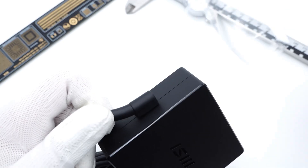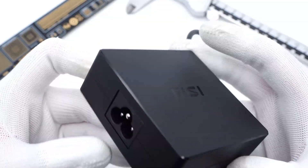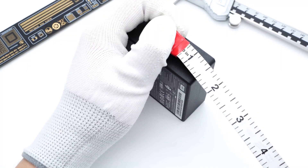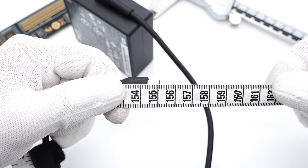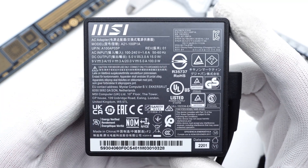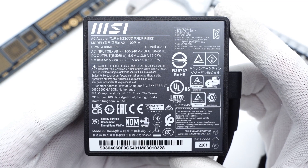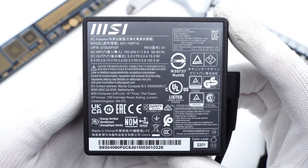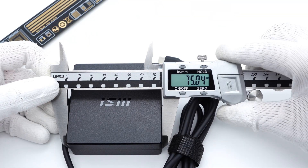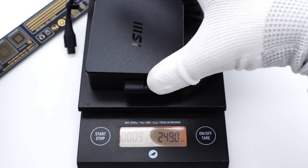Since we already posted the teardown video, we'll just do a brief introduction. It adopts a black square matte design. The grounding prong can greatly reduce electric shock. It has a non-detachable USB-C cable for output, about 1.55m long. The specs info is printed on the bottom. Model is A21-100P1A, supporting input of 100-240V, 50 or 60Hz, 1.6A, with output up to 100W. It has also passed multiple certifications. The size is about 75×75×29mm and the weight is about 290g.